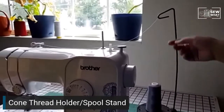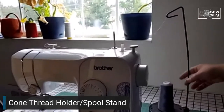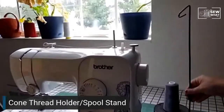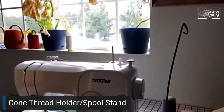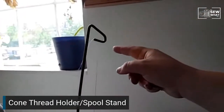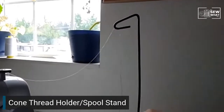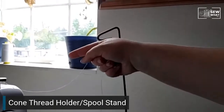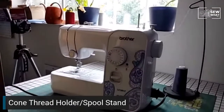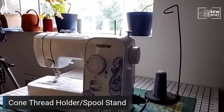The key tip is: always point the hooked edge in the direction that the thread is going toward the machine. If you turn it and point it the wrong way, the minute the sewing machine starts pulling on the thread, it's going to pull it right out of the hole and it'll just fall off. So if you're using one of these cone holders, always point that little curved edge towards the direction the sewing machine is going to pull the thread.